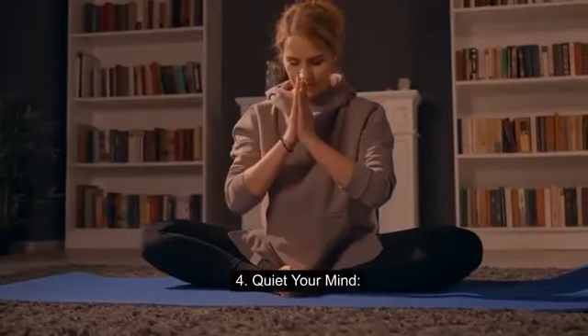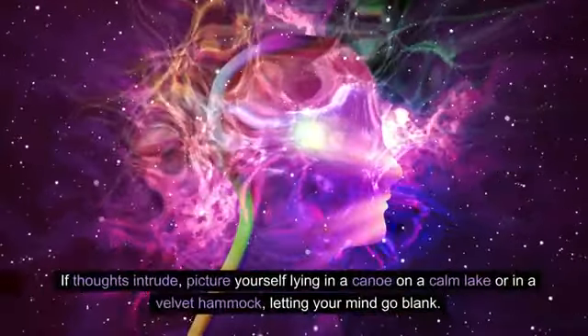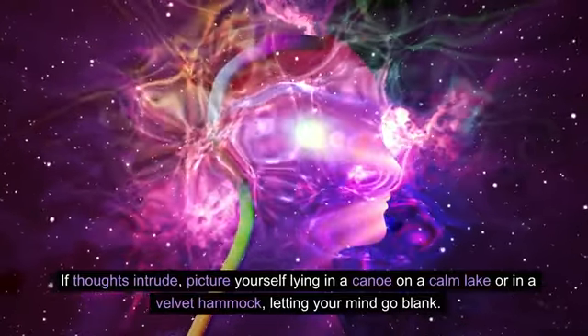Step 4: Quiet your mind. Clear your mind for 10 seconds. If thoughts intrude, picture yourself lying in a canoe on a calm lake or in a velvet hammock, letting your mind go blank.